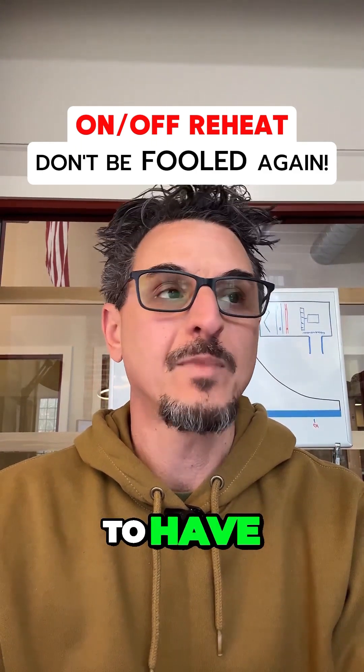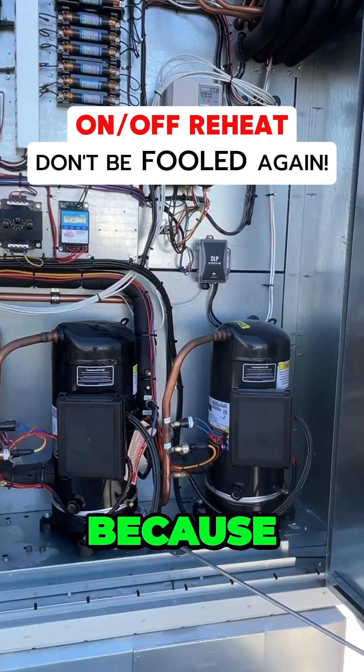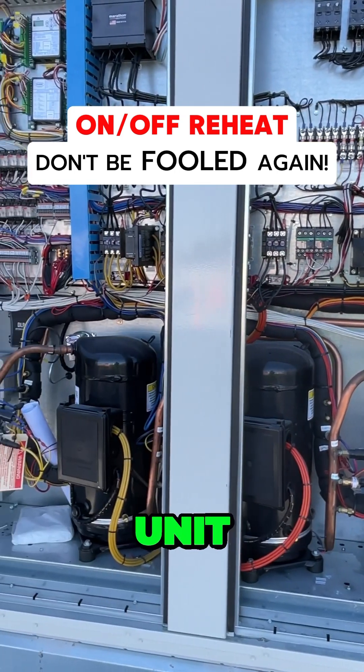You definitely want to have modulating hot gas reheat. It's called hot gas because it's the hot gas off the compressor that would normally go to the condensing unit.